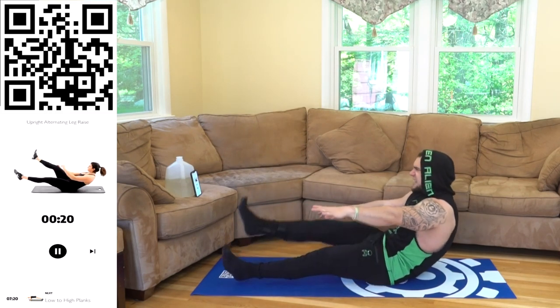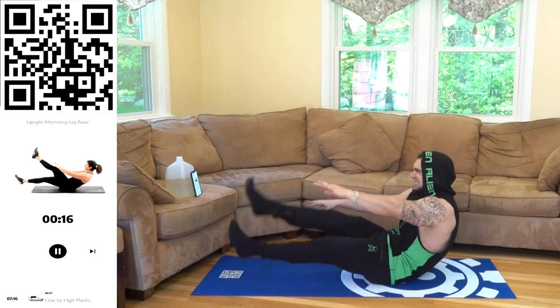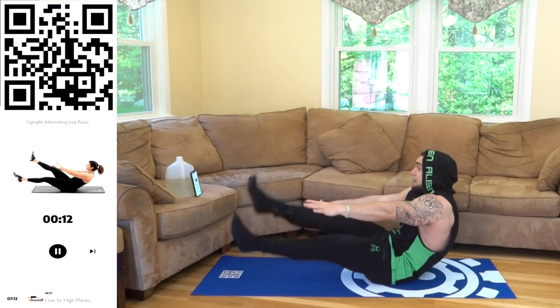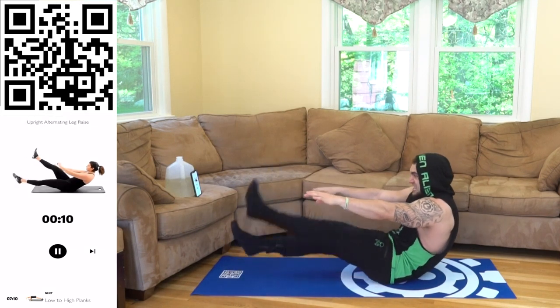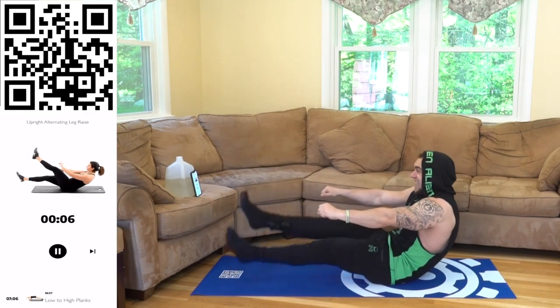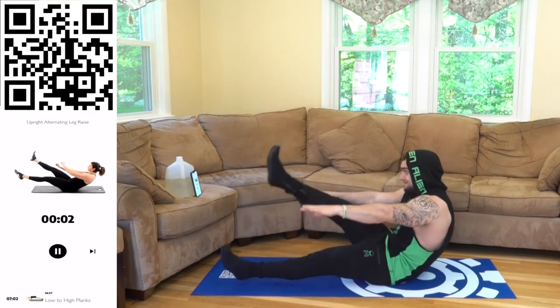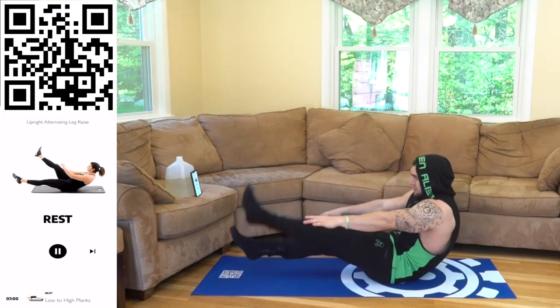You have time, keep fighting aliens, let's go. Squeeze that core to stabilize this upright positioning. Three, two, one — rest, relax.